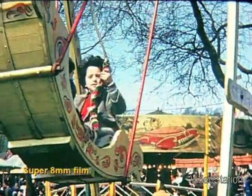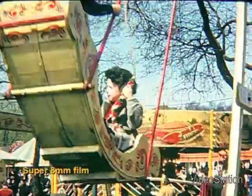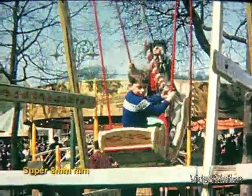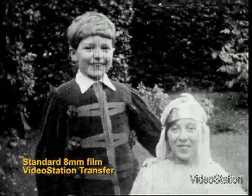More than 50% of all archived film shot prior to 1960 has now been lost forever. Yet moving pictures live and convey so much more than any photograph.